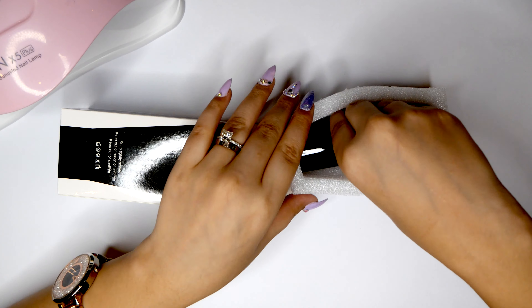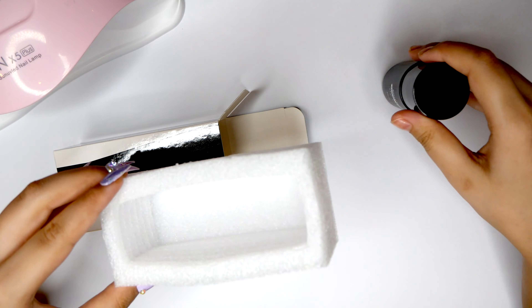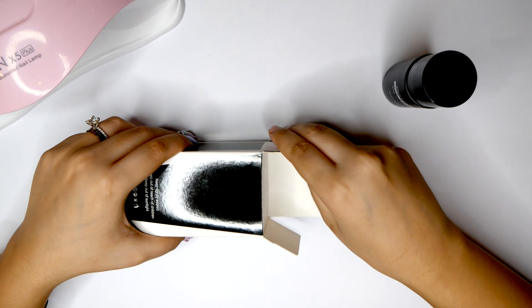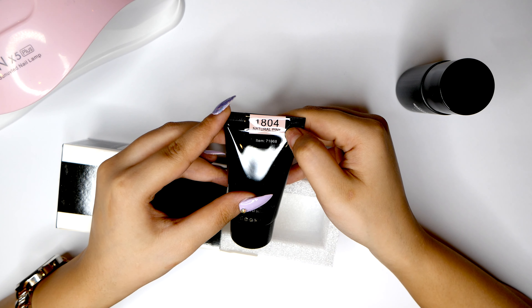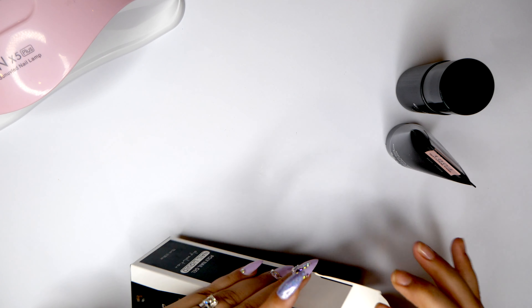This is the slip solution that comes in this kit. This is what you can use to mold the poly gel and help shape it the way you want to. If you don't have slip solution you can basically use 100% rubbing alcohol. This is the quick builder gel — I'm using the natural pink in 1804.